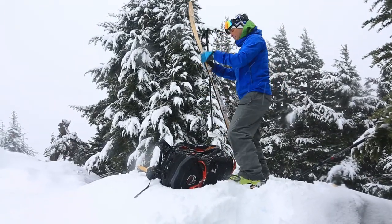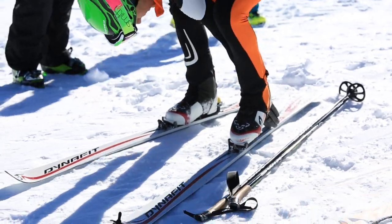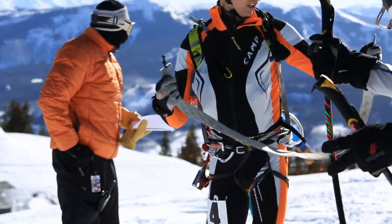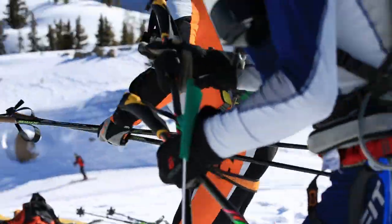I'll probably end up ditching my hat on the climb. The other reason you want to be efficient at transitions is it just gives you more time to take care of yourself and enjoy the day — you don't want to be wasting all your time at these transitions.